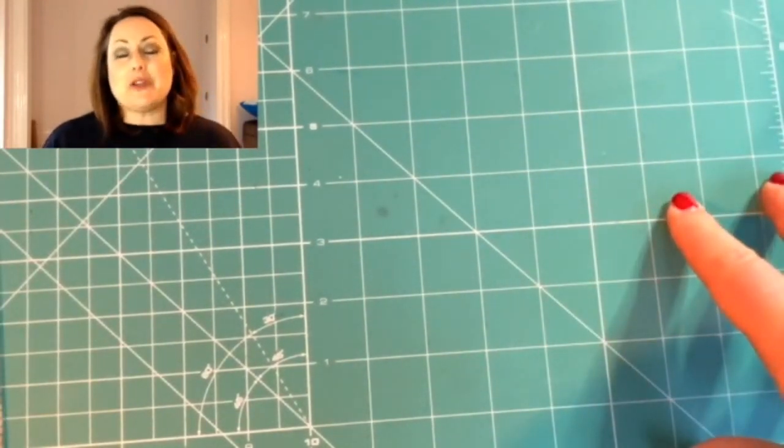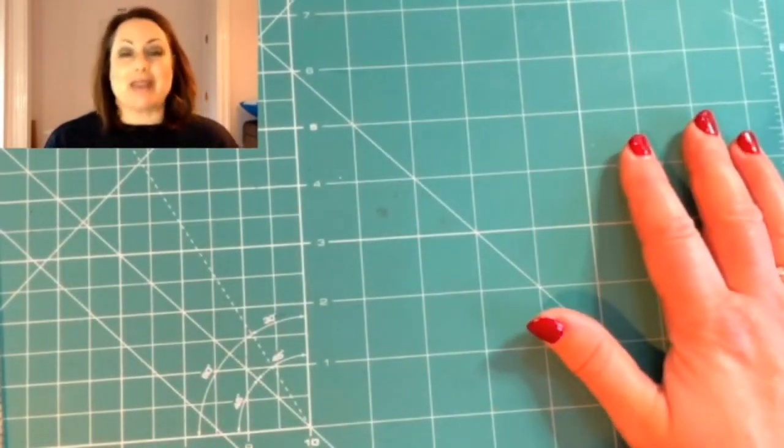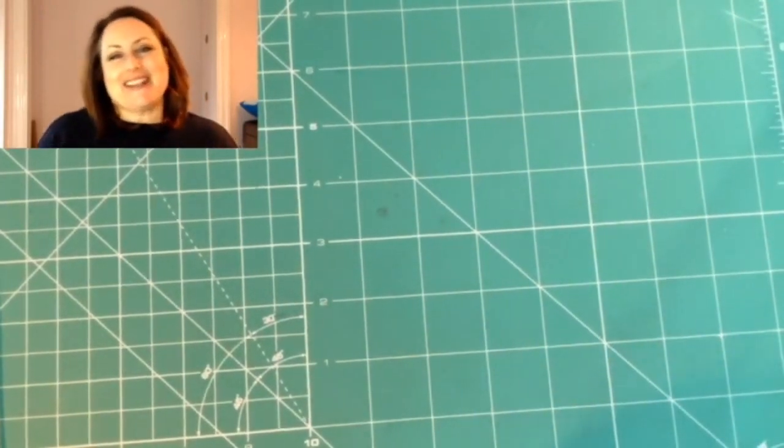I hope that helps you in choosing the best cutting mat for your quilting and sewing. I hope that has helped you, and I will look forward to seeing you next time. Bye for now.